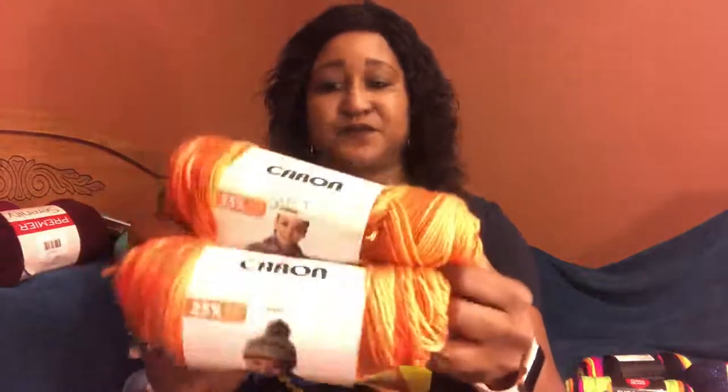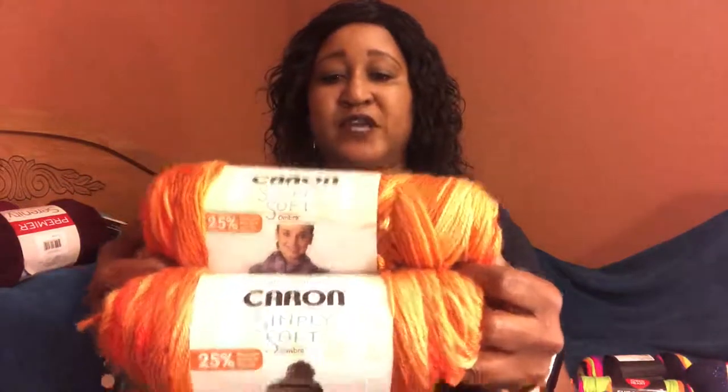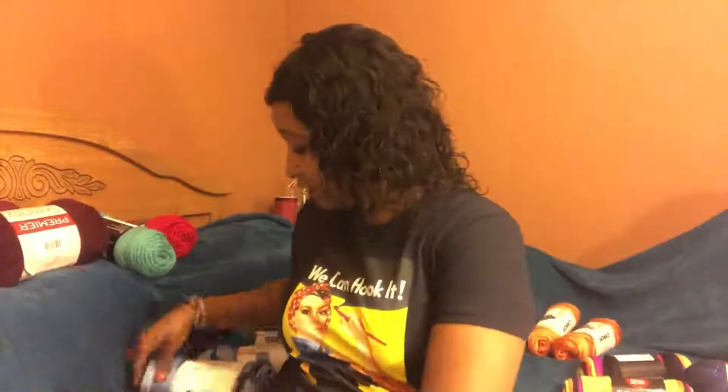Walmart has so much on sale! I bought two of these Caron Simply Soft skeins and this is Gold Ombre — that's the colorway here. When they say Simply Soft they really mean it, it sure is.